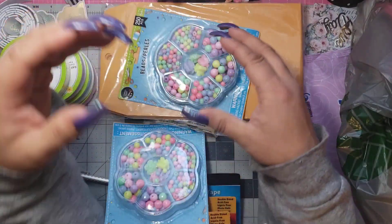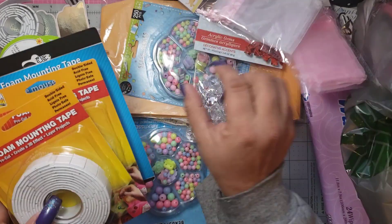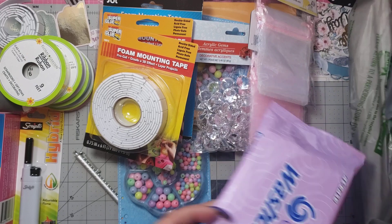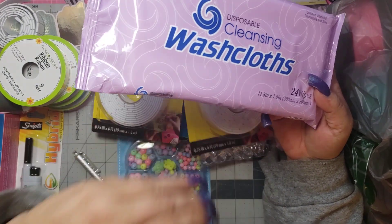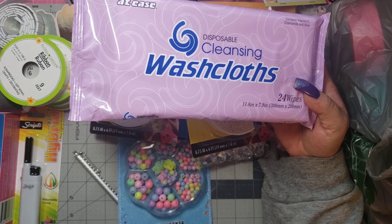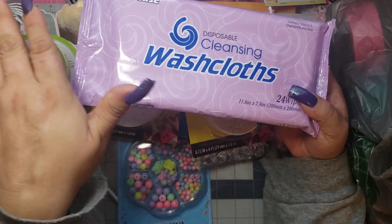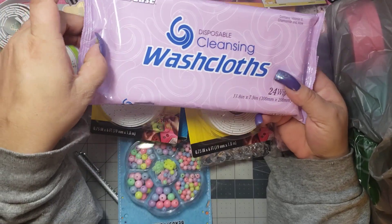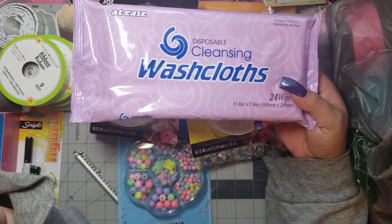Then I found these. No stores have toilet paper or any kind of paper towel because people are going insane out there. It seemed like somebody picked this up and threw it in an aisle — they decided they didn't want it anymore — and I found it, so I picked it up because I figured I can have these if, God forbid, I need them in the near future. So I grabbed those.